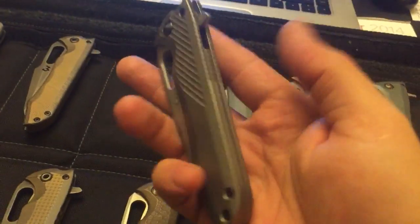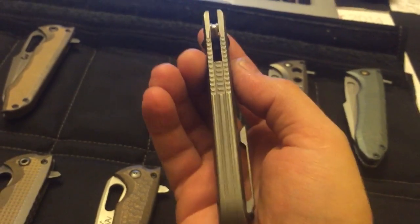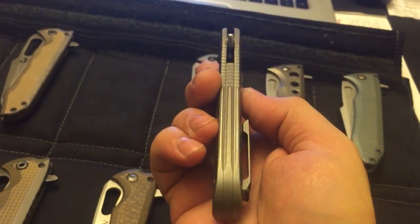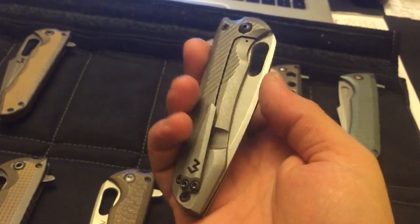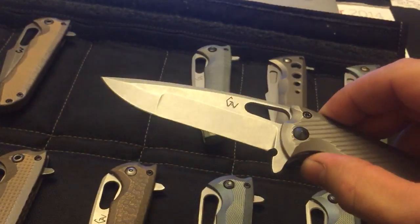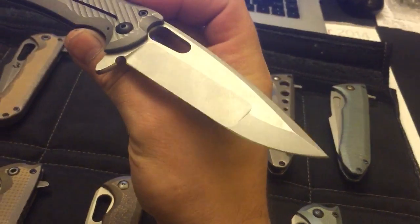Another one — look at that, that one has a pretty cool backspacer and a spine millwork. Just clean lines there, compound grind, stone wash.